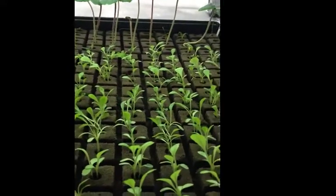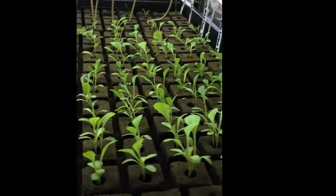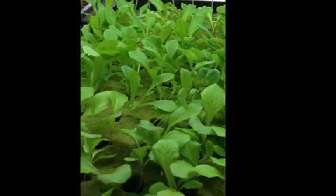Hello, this is Sahid and I'm just showing you today some of the different mediums I use to start my seedlings.